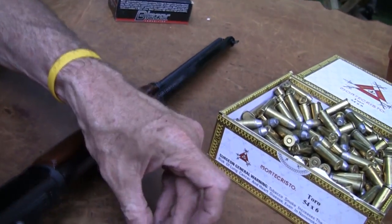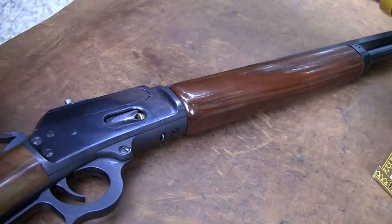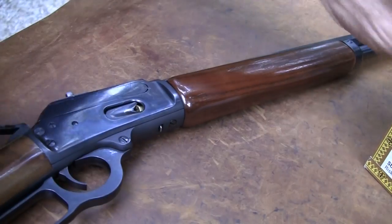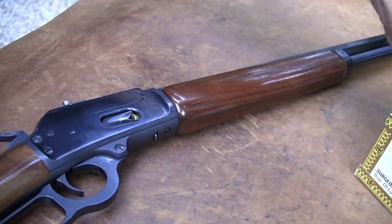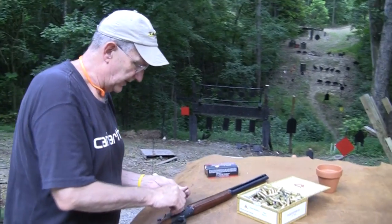The versatility of the .44 Magnum is that you can load a variety of rounds. These are 300 grain — pretty stiff, warm loads. This is kind of like what I shoot in my .45 caliber version. Hot, heavy rounds. You notice how they took those goats down — there was no teetering and eventually falling, was there? They do the job.